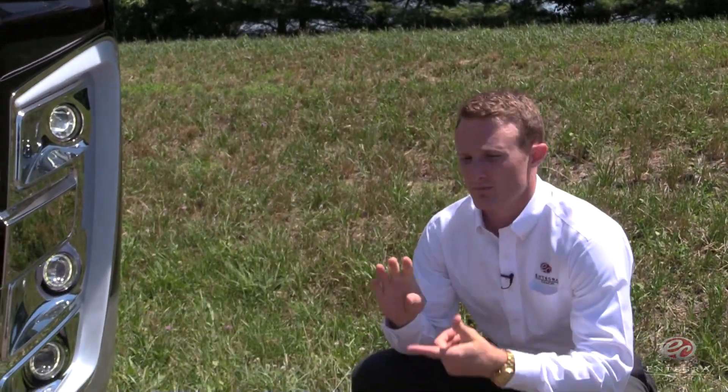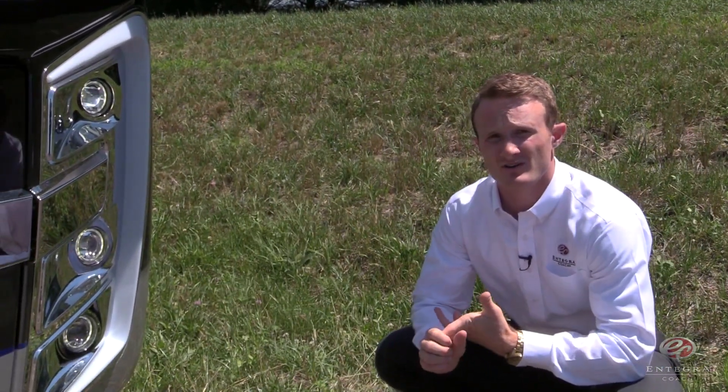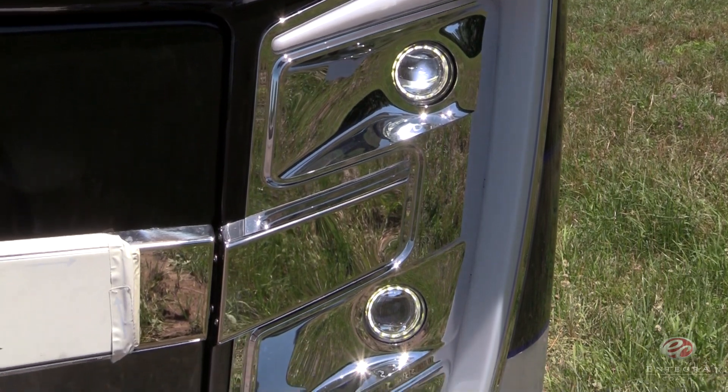The first innovation we'll be talking about today is Integra Coach's low-beam LED headlights. They're going to be brighter, last longer, and use less energy as you're traveling down the road.